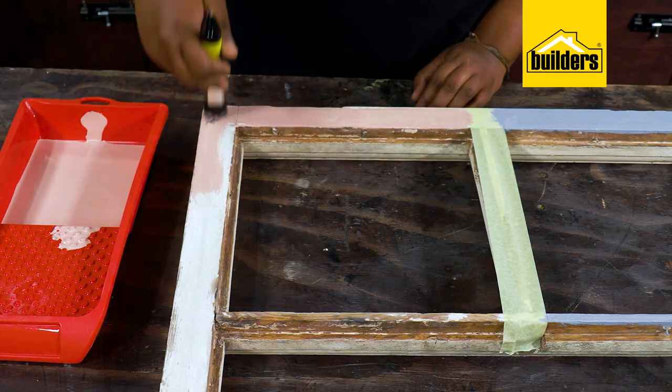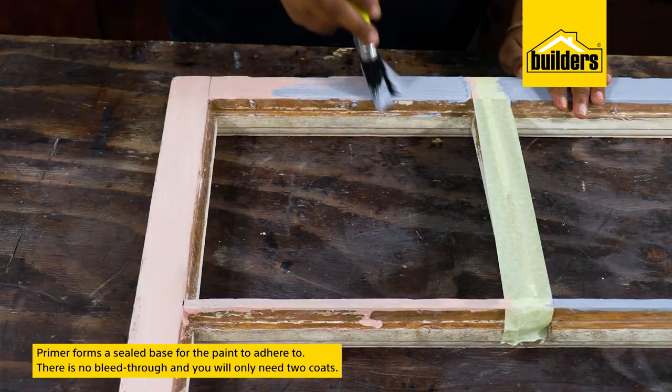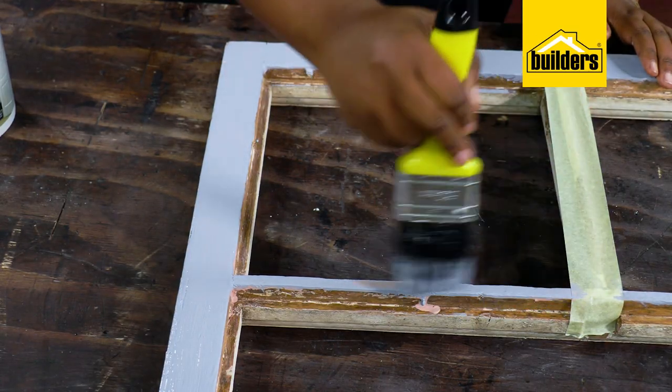On this side, I'm going to paint a coat of primer first and allow that to dry. A primer forms a sealed base for the paint to adhere to, and when I paint with the same color over it, you can see that there's no bleed through from the old paint — just two coats, and now I have the finish that I'm after.